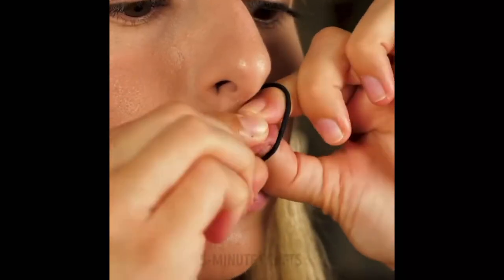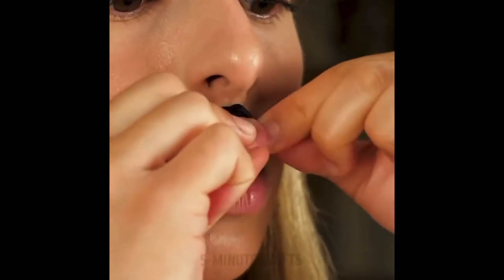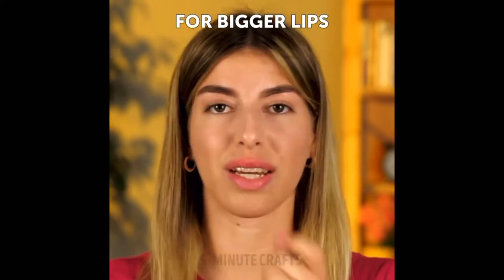This seems like a game a Sim would play while their house burns down when the oven's on fire. Is this how people get bigger lips? Shaggy doesn't seem to like Five Minute Crafts.